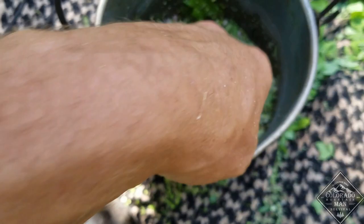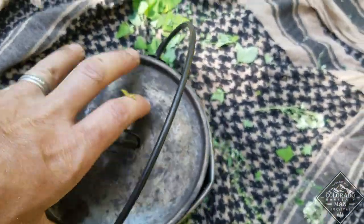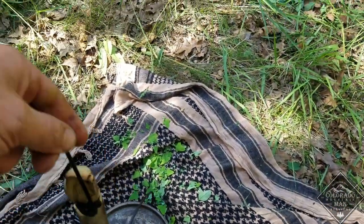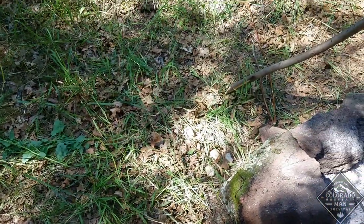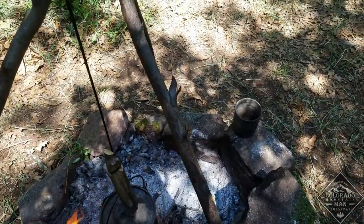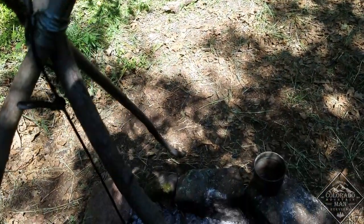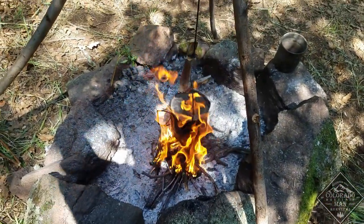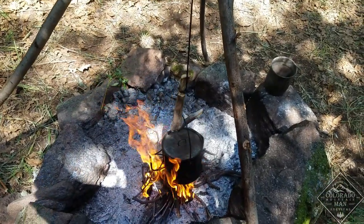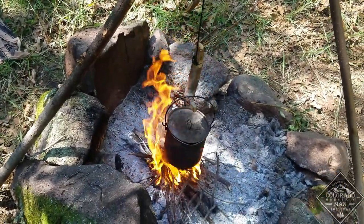Everything's processed down. I put in a little bit of water and I'm going to put it over a small flame, put the lid on it, and just let it simmer down and cook for a very short time. I'm just letting it boil so it'll be a little bit more palatable — everything will be easier to chew. You could eat it all raw, but I'm going to cook it and warm it up.